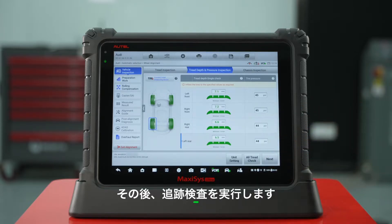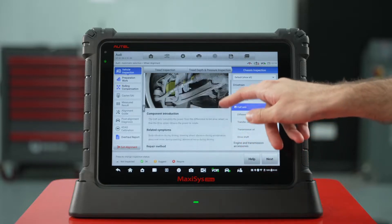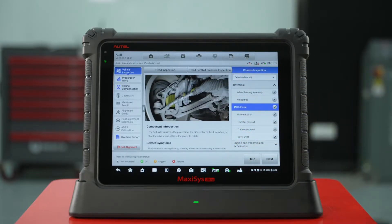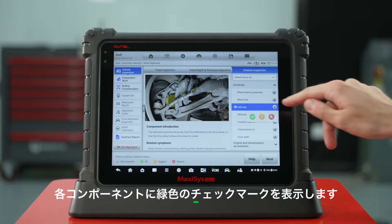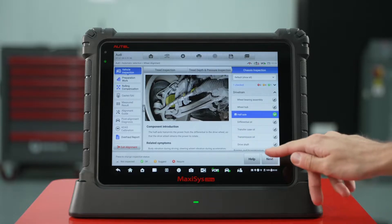Then perform a chassis inspection. You can select a component to view pictures, the component introduction, related symptoms, and repair methods. If there are no problems, add a green check mark for each component.